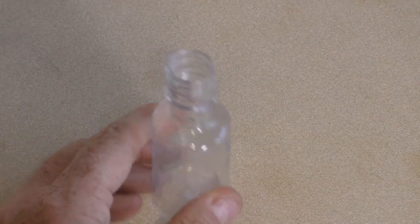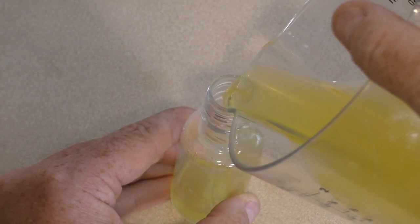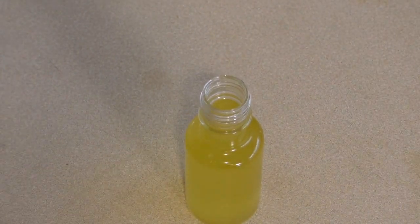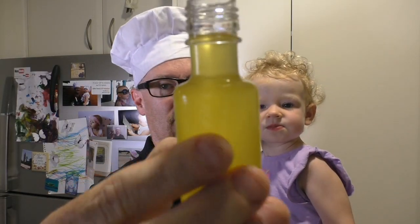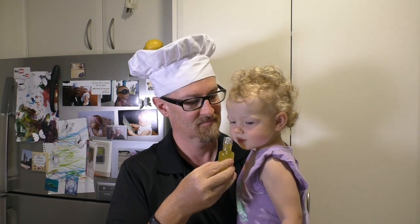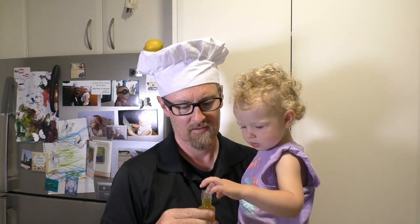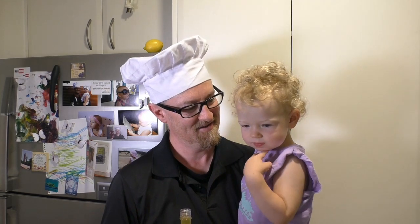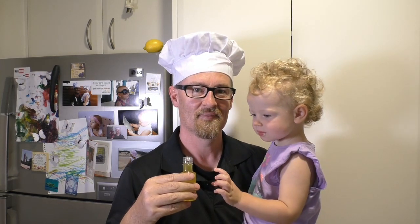Now just get a little container and pour it in. Lovely! I hope you like this. Let's smell — smells nice, yeah, it's lemon extract. Yum! Is it yummy? I'll see you next time for my next recipe.